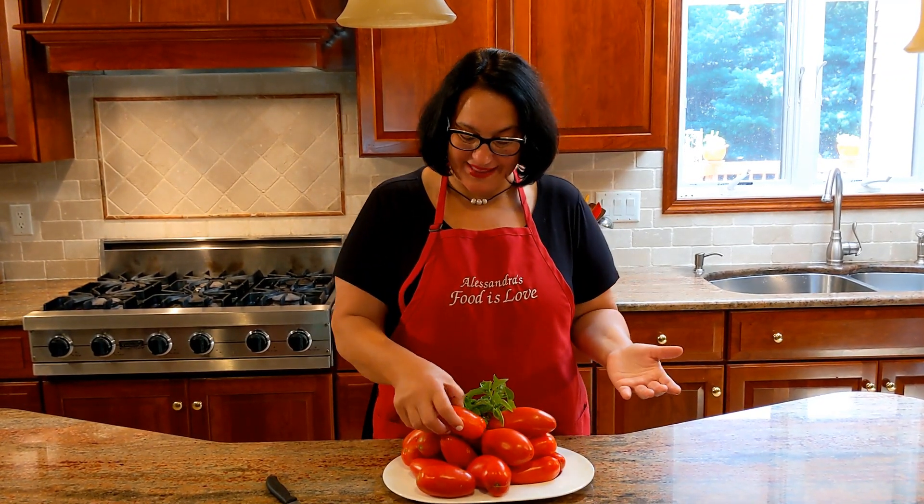San Marzano tomatoes. Bellissime, fresquissime, stupende. Take a look — this one looks exactly like a little cornicello, un piccolo cornicello. They're beautiful. Finally, the seeds made it across the sea. We're growing them here in New Jersey.